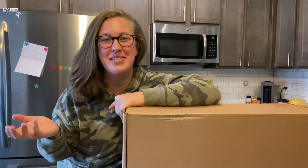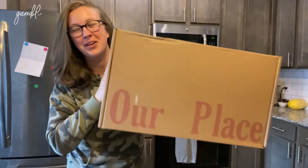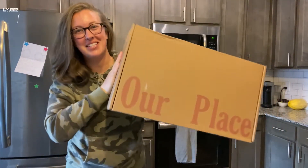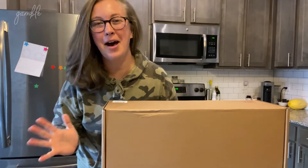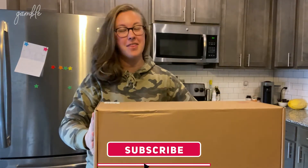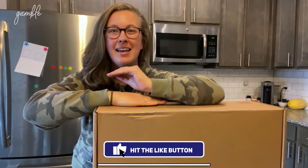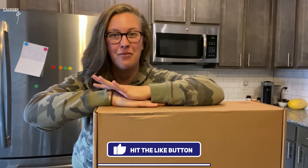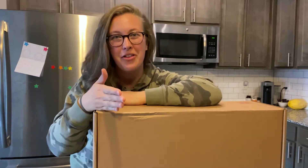Hey guys, welcome back to my channel. My name is Lauren if you are new here. Today I am going to be unboxing, giving you my first impression, and doing a review of the Our Place pan. If you are not familiar, Our Place makes a pan called the Always Pan. This is all over social media — I've seen ads for it everywhere. This is a pan that was made to supposedly replace eight other items of your cookware arsenal.